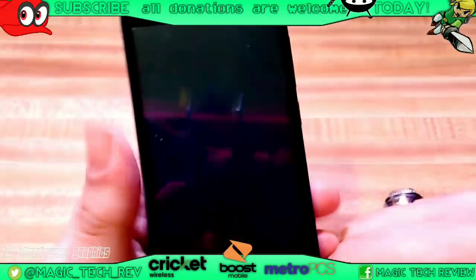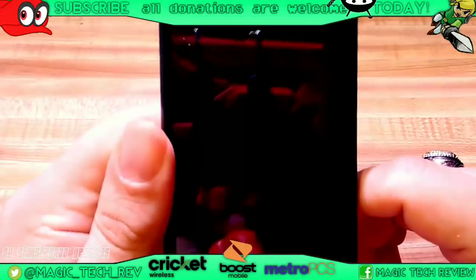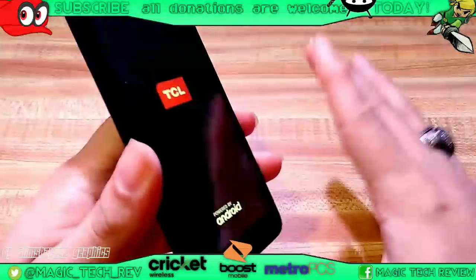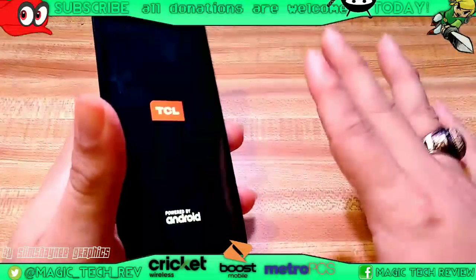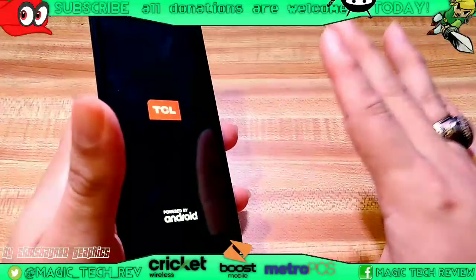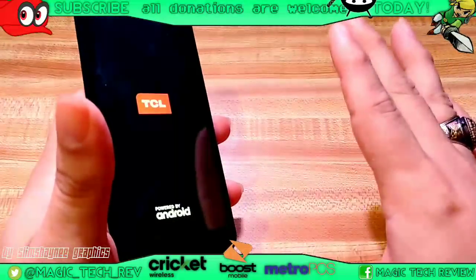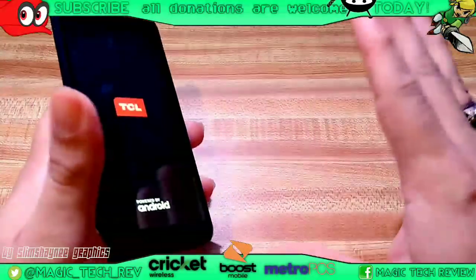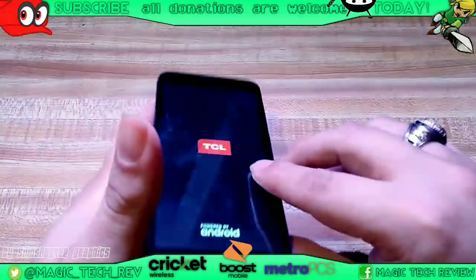Sorry if I sound a little bit robotic guys, but I just want to start from scratch with this so people understand what's going on. And maybe if you're having some issues with this TCL phone or any other phone kind of like this, you can just follow the instructions or follow along.